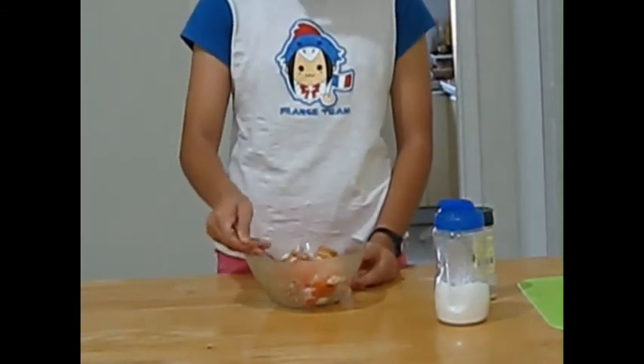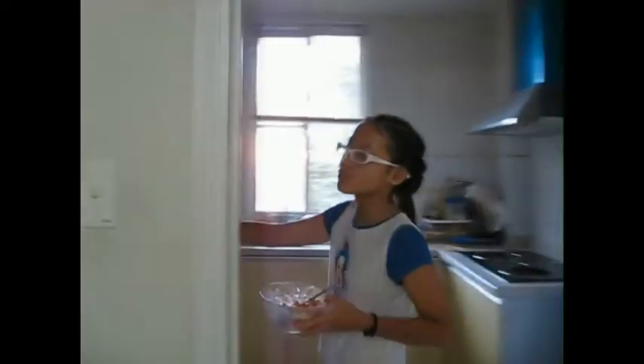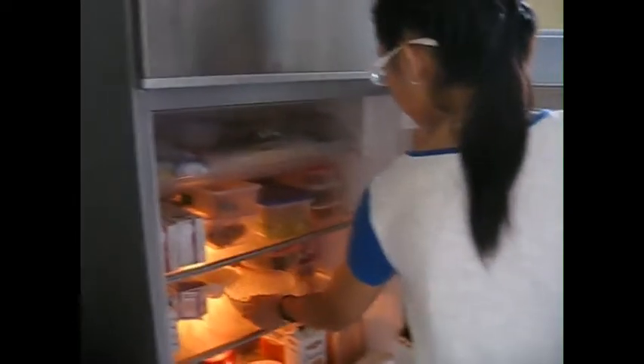Now mix again. Put the bowl into the refrigerator for 10 to 15 minutes and wait. Once the waiting is done, let's get the bowl out of the refrigerator.